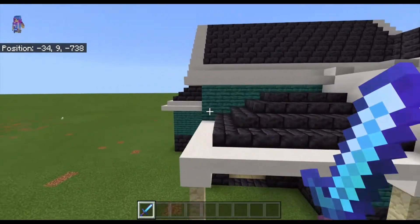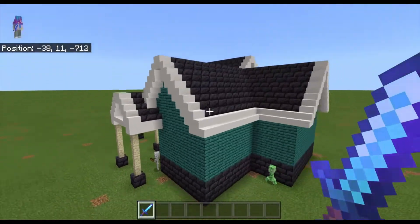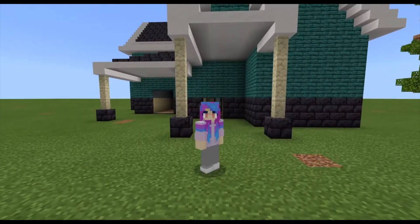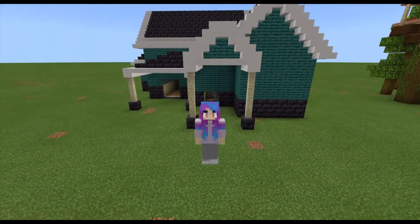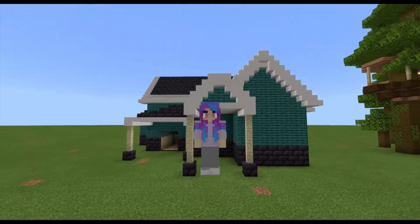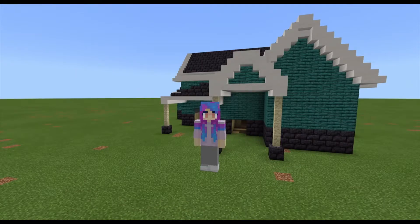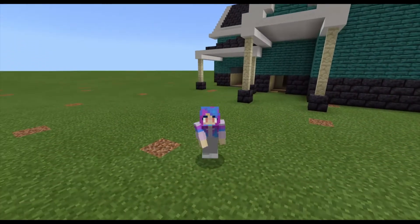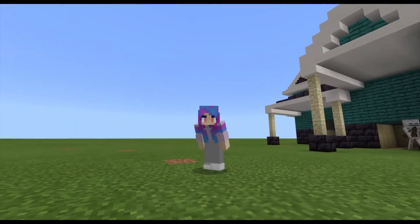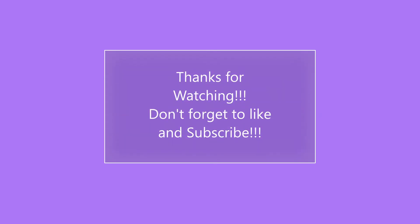Thank you guys for watching, I hope you enjoyed the video. I know this may take a really long time but I think it looks really good. We will be decorating this house next week, so don't forget to stay tuned for that. Thanks for watching — don't forget to like and subscribe, and I hope to see you all next time!